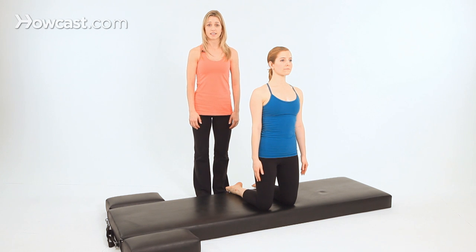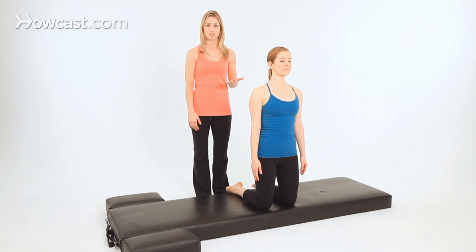That's kneeling side kicks. Now if you want to challenge that exercise, you can incorporate some of the choreography from the side kick series, such as the small circles or the up-down.